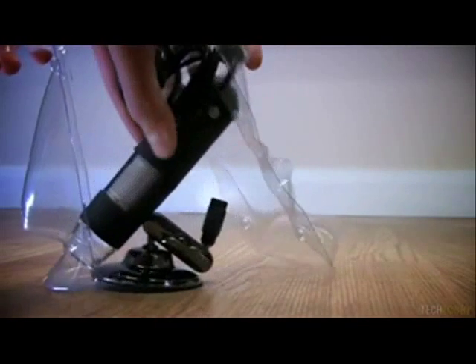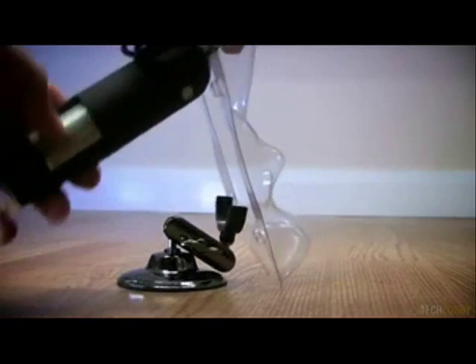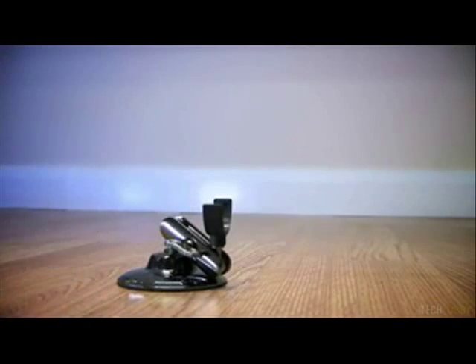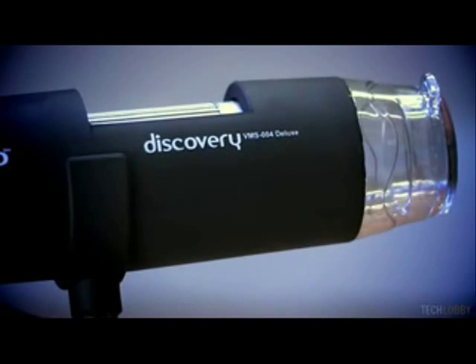In a nutshell, we would say this microscope has pretty much everything you'd need and want from an easy to use, nifty USB microscope. The build quality is excellent, it looks great, and most importantly it works flawlessly. Take a look at some of these still images and videos we've taken ourselves. Thanks for watching.